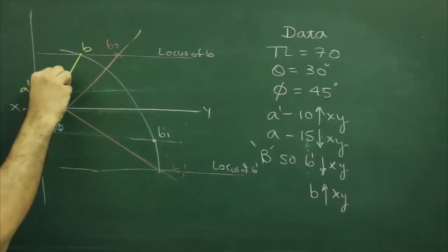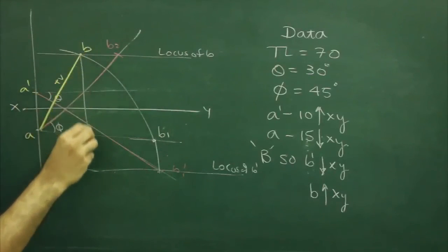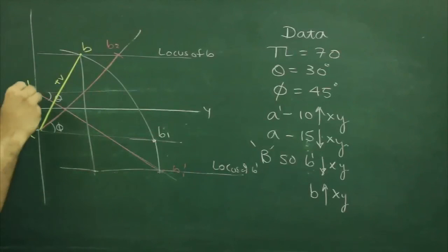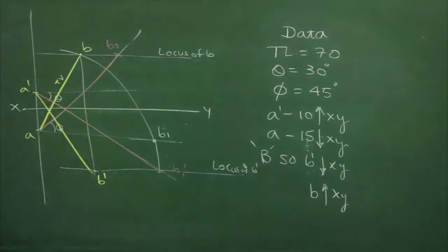So that is the output. We will project point B straight down — wherever it cuts with the locus of B-dash, that will be phi. Thank you.